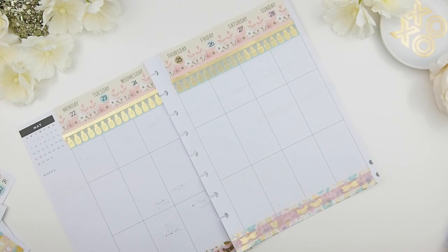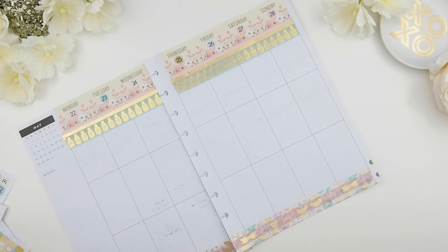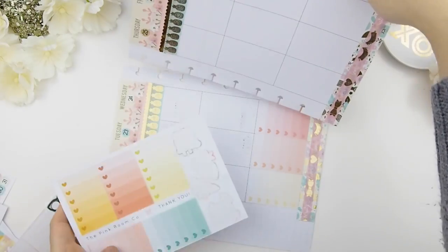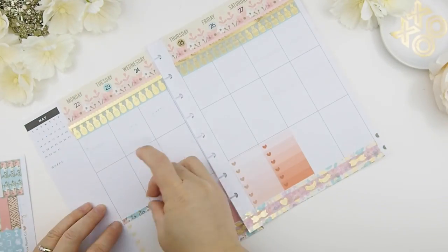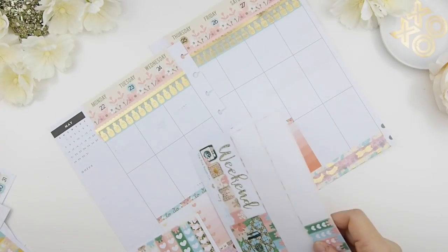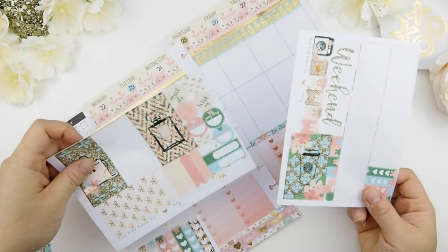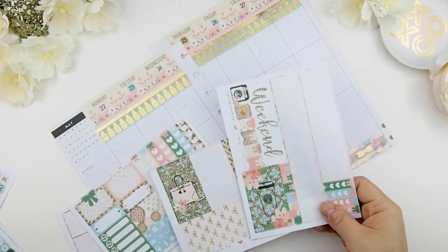This week's spread uses my mystery Kit B — the HP version of Obviously Glossy — and it will be a no-white-space spread because I want to use up all my stickers. Kit A was a white space spread, so I have a lot of extra stickers for this week. My layout structure: the top part is my Today's section, the midsection has full boxes and decorative items, and the bottom section is my to-do list. I only plan up to five days, not the whole week, because I like to leave the weekend free to relax.